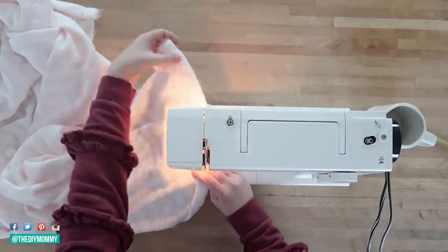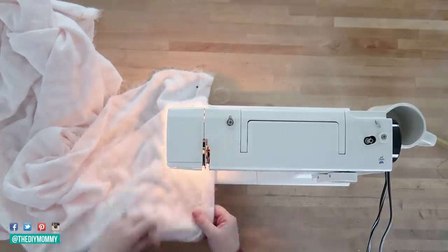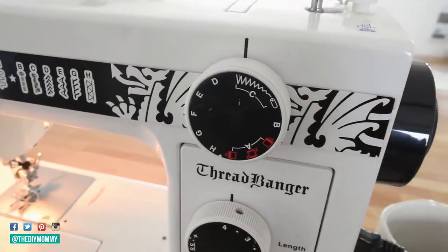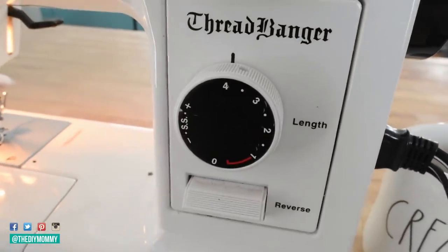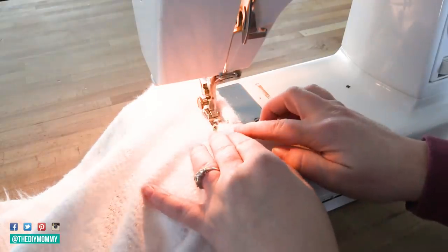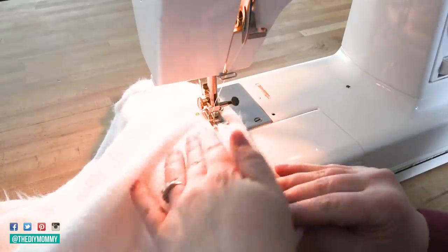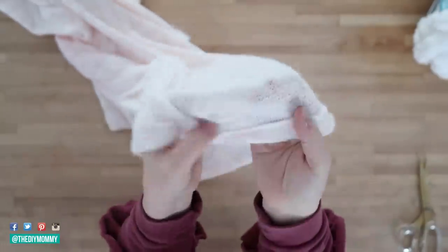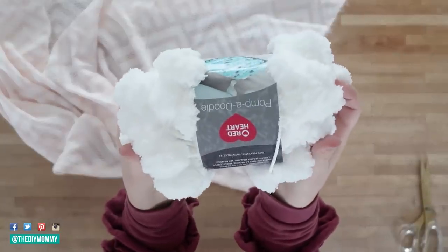Then I use my sewing machine with a zigzag stitch to sew my hem in place. I'm using the widest zigzag stitch and the longest stitch length, which works well with sweater knit fabric. When sewing sweater knits, make sure not to pull on the fabric — you don't want it to stretch; just gently push it through your machine. The hem turned out really nice and looks substantial.